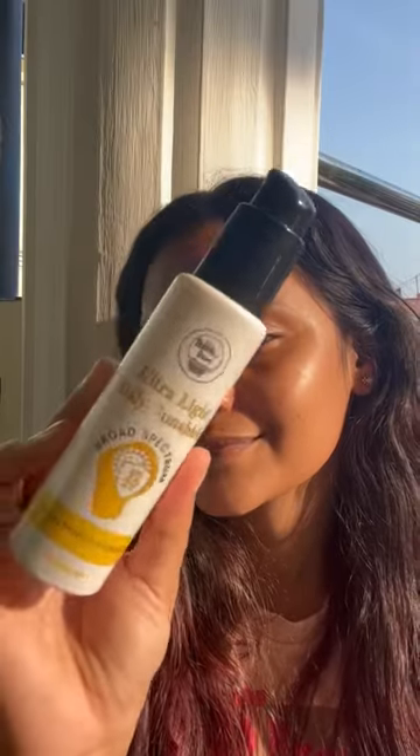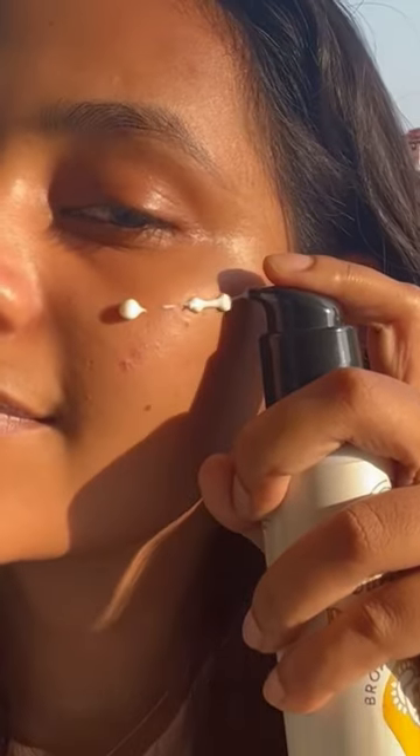Hi, do you need a sunscreen that feels like nothing on skin? Here it is — Bubble Farm's Ultralight Daily Sun Shield. The struggle for the right angle is real, but finally I got it. The texture feels so good.